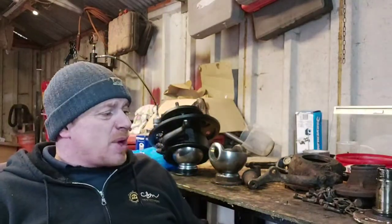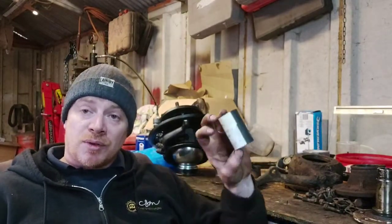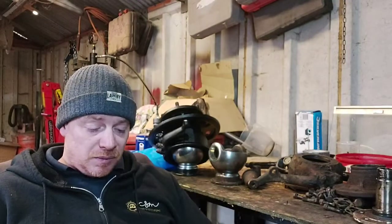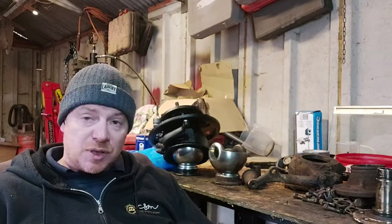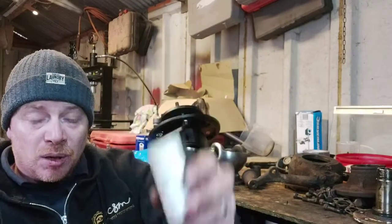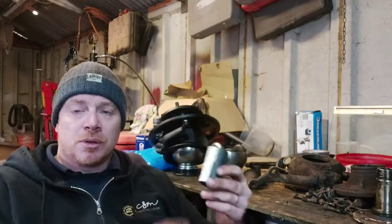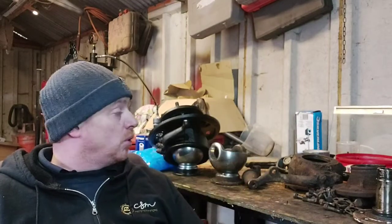This is the bypass hose that comes off the water pump, and it's a Bearmac part - so you're not always getting better quality just because you're paying more. It's a genuine Bearmac part that doesn't fit - it's too small, too short, about an inch too short. Just because you're paying more doesn't always mean you're getting better quality.